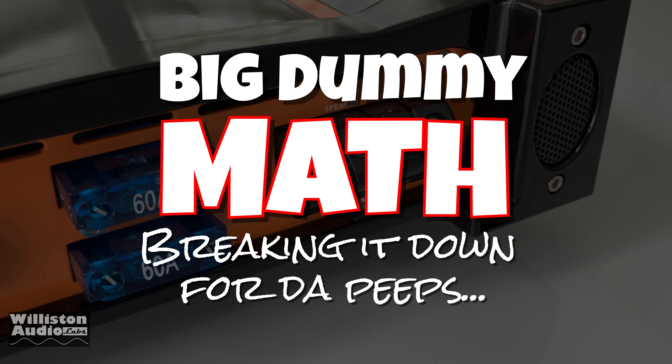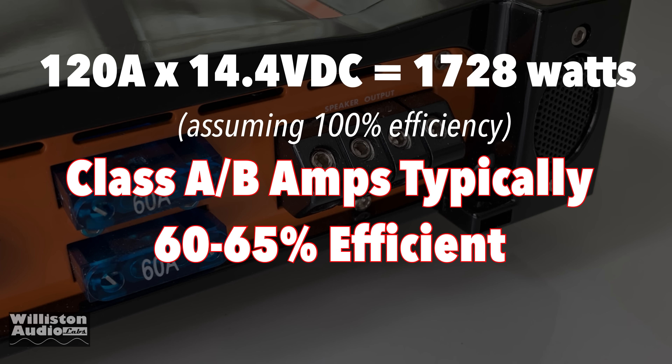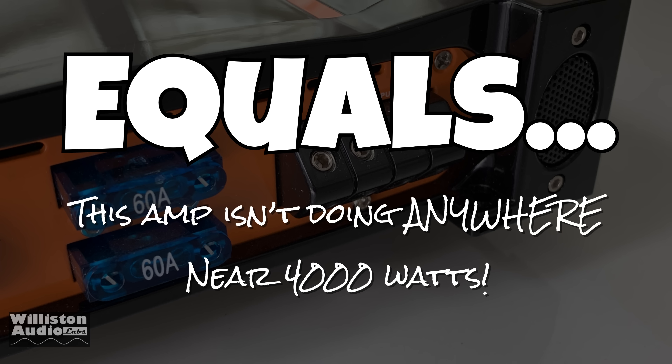Let's break it down in big dummy math for the peeps. 120 amps times 14.4 volts equals 1,728 watts assuming 100% efficiency. Class AB amps are between 60 and 65% efficient, so a little calculation says 1,123 watts is the most we're going to see out of this amplifier. You're not getting anywhere near 4,000 watts.